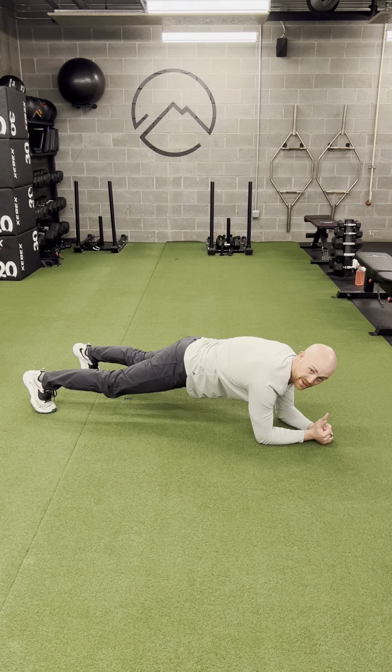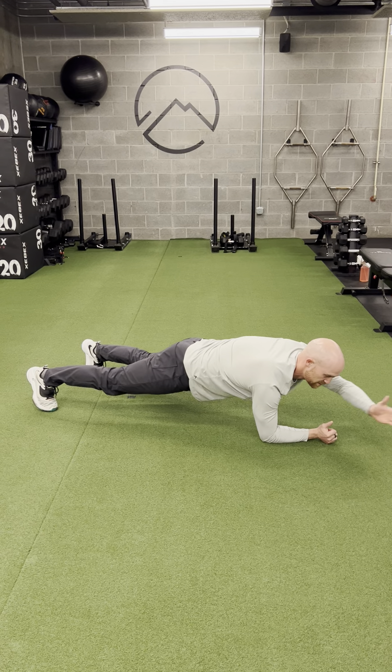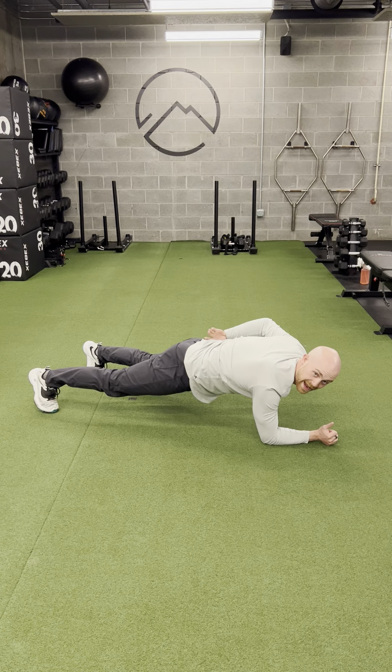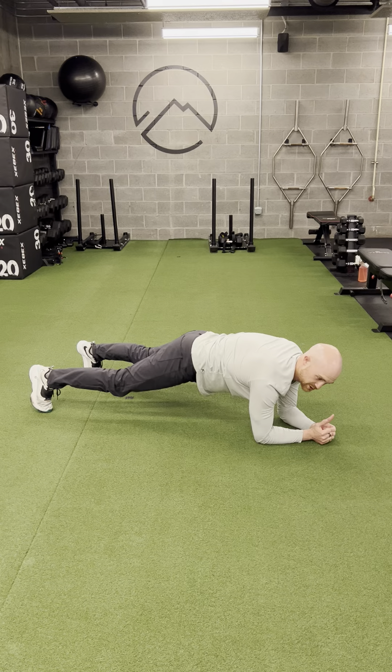and especially trying not to rotate the hips. So as I reach, I lose a point of contact — now I only have three points of contact — forcing me to engage core and hips a little more, so I'm not twisting or rocking as I do so.